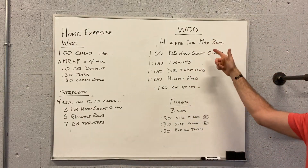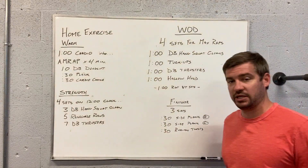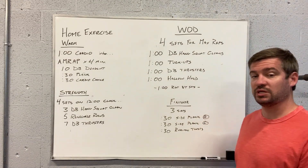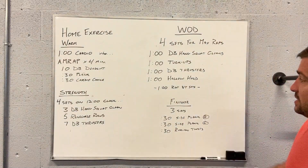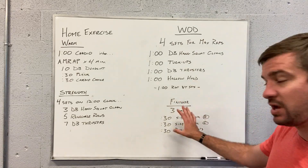For the workout of the day, it's four sets, max reps each minute. We got a minute of dumbbell hang squat cleans, a minute of tuck-ups, a minute of dumbbell thrusters, a minute of hollow hold, and a minute rest between sets. This will take us 19 to 20 minutes, including that last one minute rest before we go to the finisher.